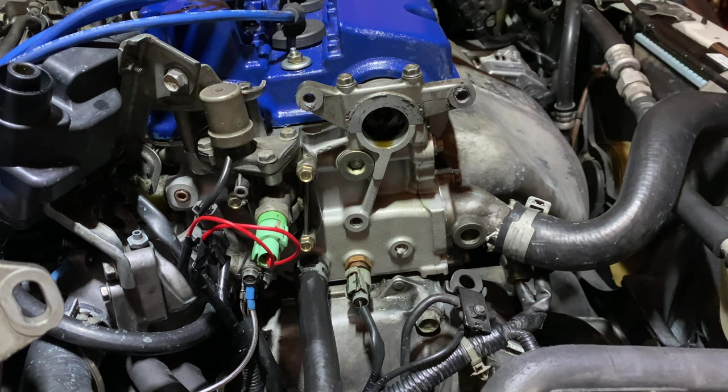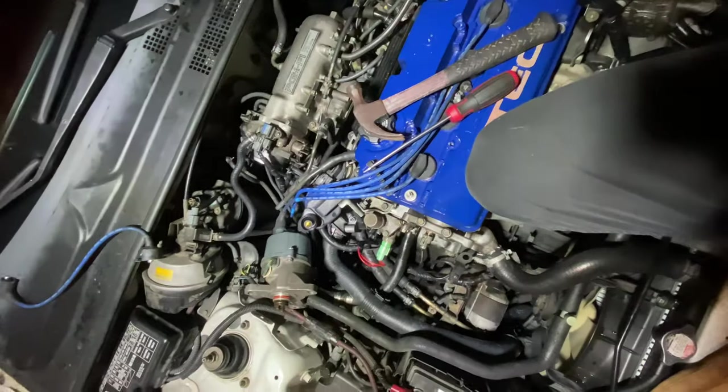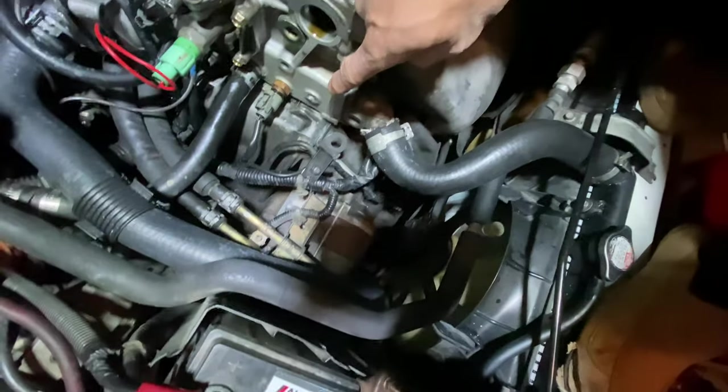Nope. Doesn't seem to be working, guys. I don't think this is gonna work. I'm probably just gonna have to use a Dremel. I'll keep you guys posted. Hopefully, the next time I pick up this camera, it's because I got that out.